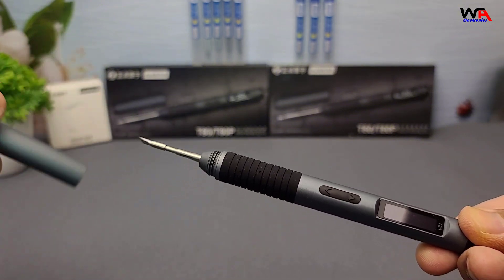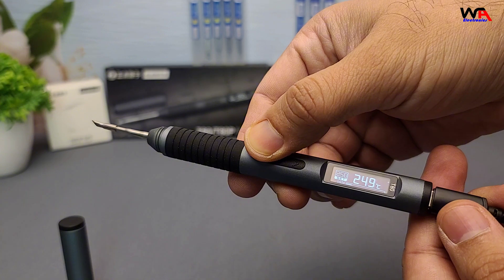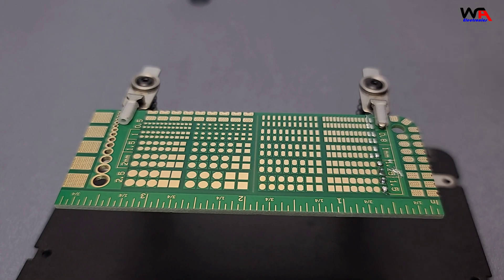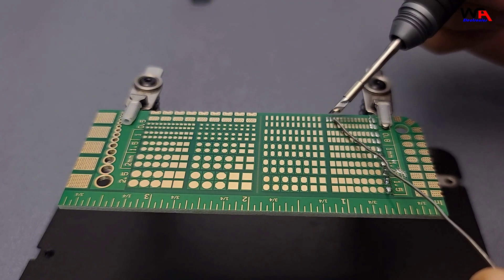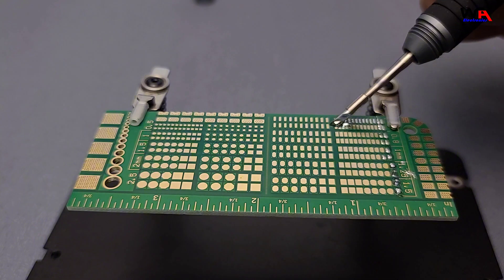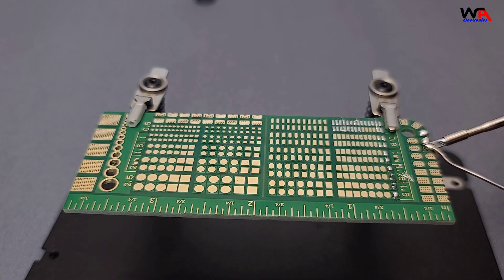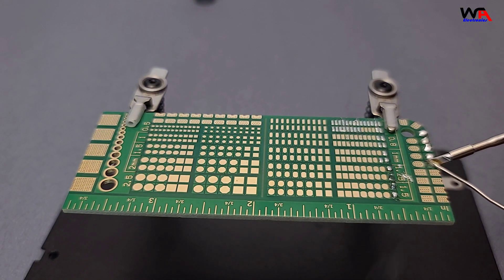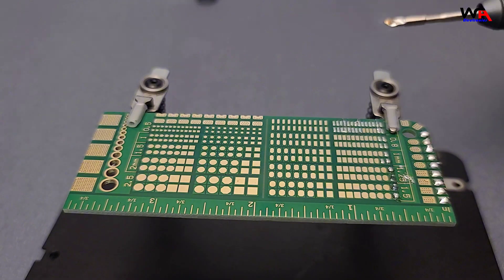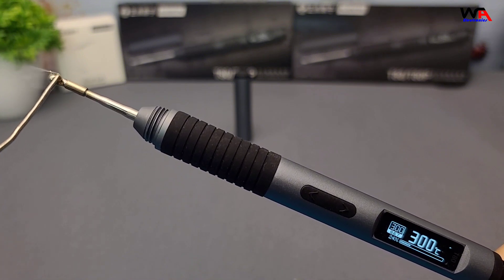Let's put these soldering irons to the test. I'll start with the T80. Powering up the T80 and setting the temperature to 300°C — the soldering iron heats up very fast and achieves a stable temperature. As you can see, it handles basic soldering tasks with ease, providing consistent heat and smooth operation.